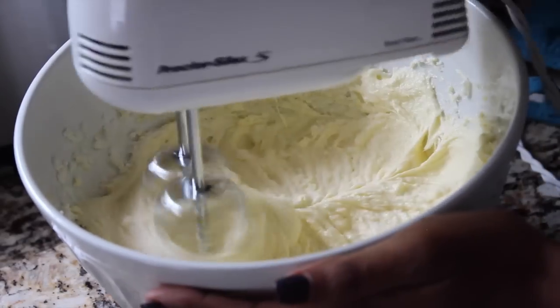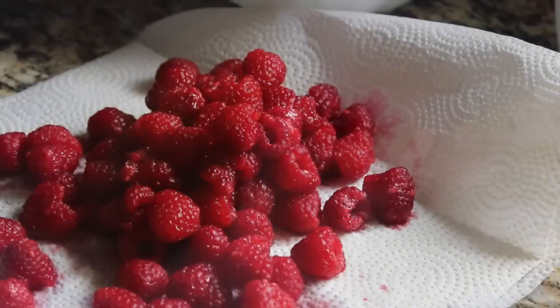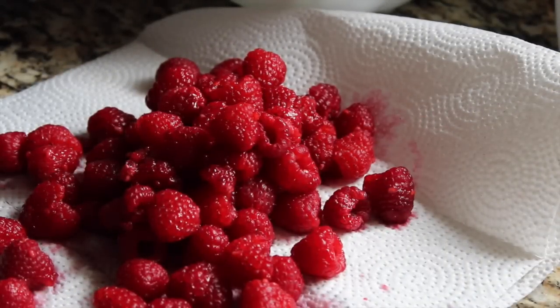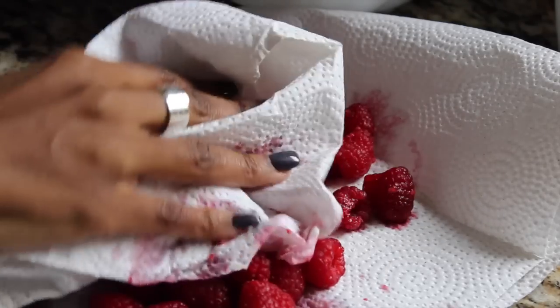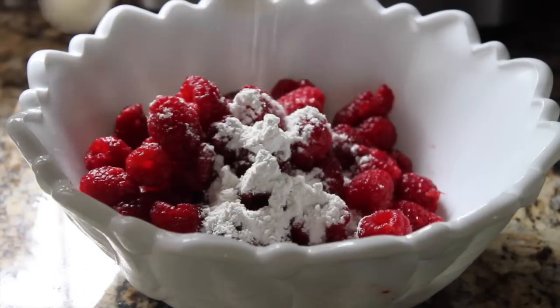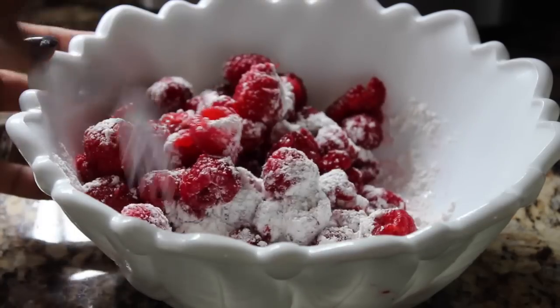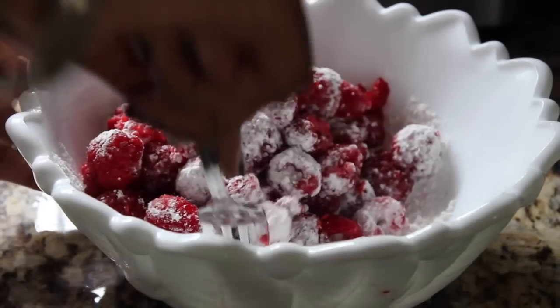The recipe will be in the description box below. Once you have that well blended, you'll see your batter is starting to come together. You want to gently clean and dry your raspberries. Then take the raspberries, put them into a bowl, add two tablespoons of flour, and toss them around. Then set your raspberries to the side — they'll come in later.